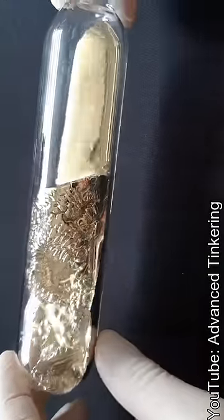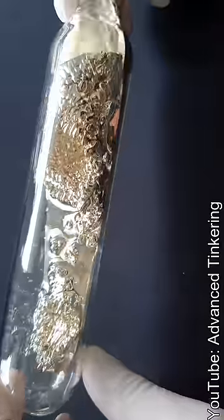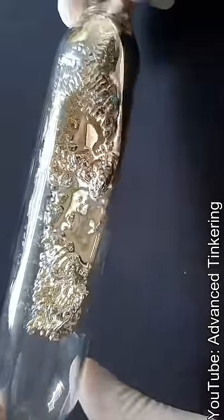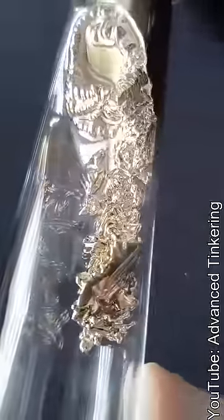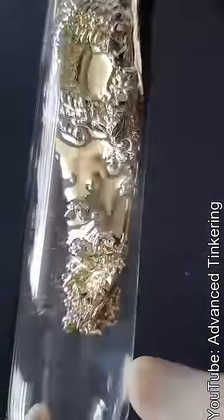Here you can see some cesium crystals that have formed as the vial cooled down. But don't be misled by its beauty. If you would break this vial, burning cesium would splash around and form cesium oxides and cesium hydroxide as it reacts with the air and moisture.